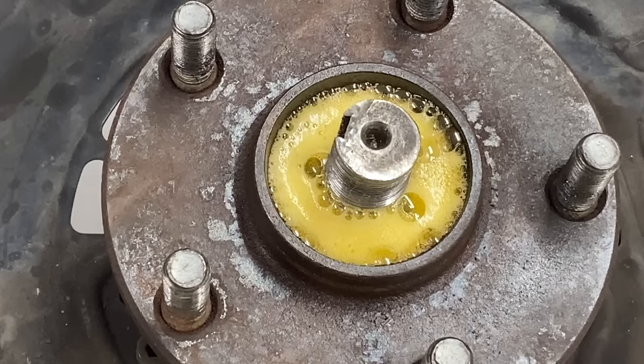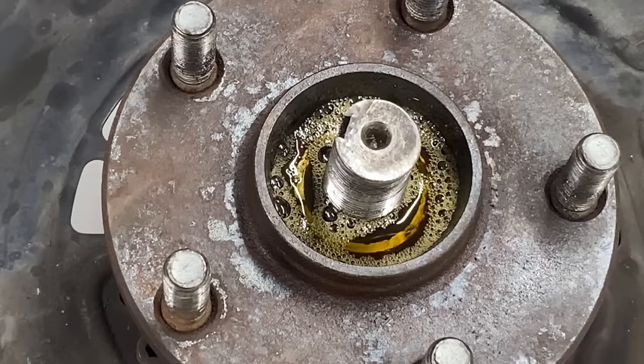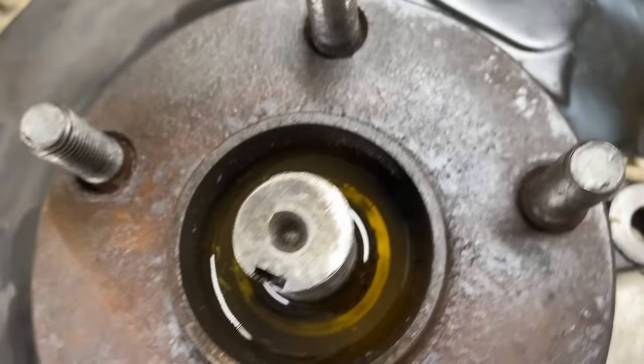I'm going to let this sit overnight and most of the day tomorrow. I probably won't be able to get to this until after I get off work, so this will probably sit for a good 20 hours maybe. Alright, so this hub has had about 19 hours to think about it. We're going to go ahead and try to attempt to get this thing out of here.